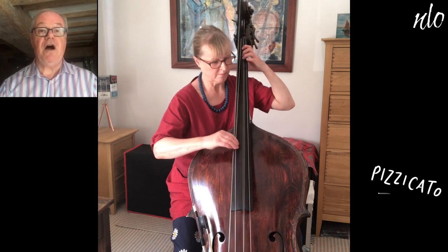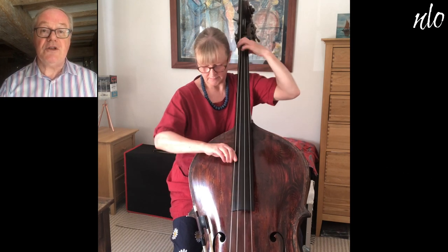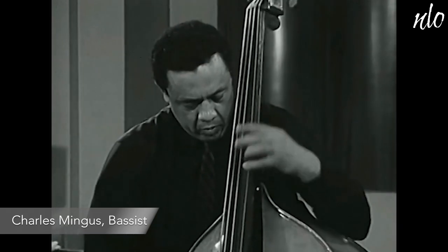Today, one of our great exponents of the double bass in the classical world is Chichi Nwanoku, who has recently made a great success of the Chineke Orchestra, which she has founded. In the jazz world, the most famous player was perhaps Charles Mingus.